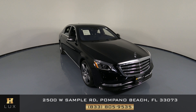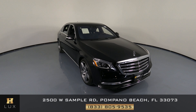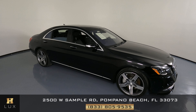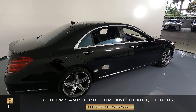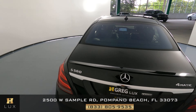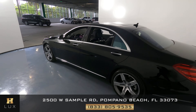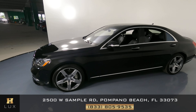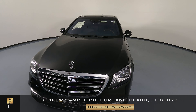Hello and welcome to HGREG LUX. Here I have a 2019 Mercedes-Benz S560. This car came with a clean Carfax report and it has one previous owner. What I'm going to do in this video is show you around the car to see if there's any kind of damage whatsoever, including scratches, dents, or anything of the sort. Here at HGREG LUX we're going to be as transparent as possible and give you total peace of mind.